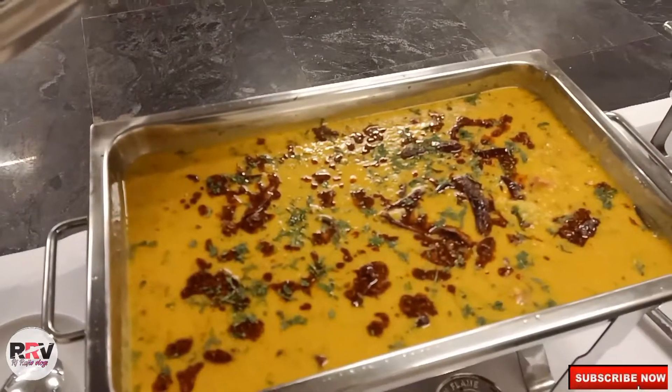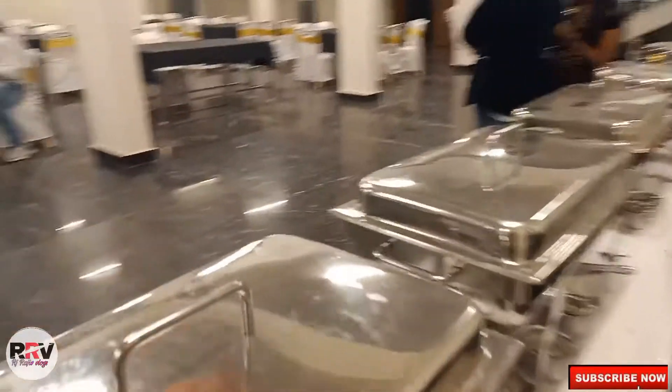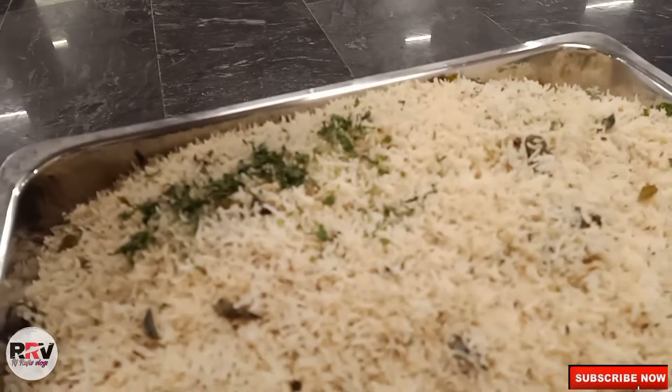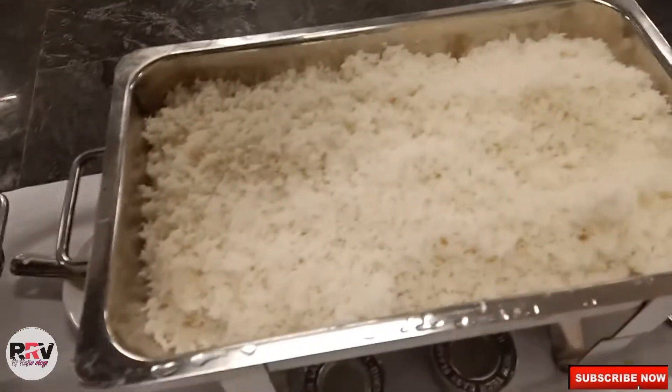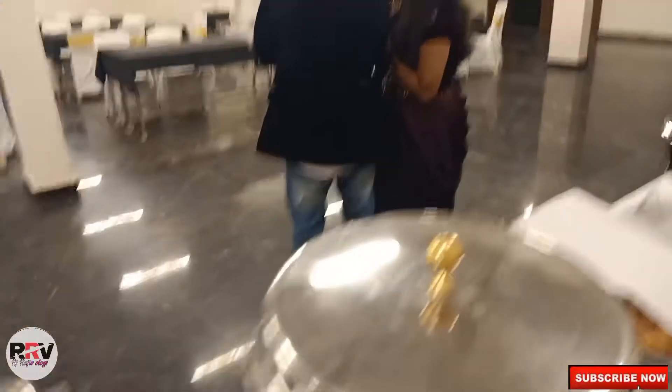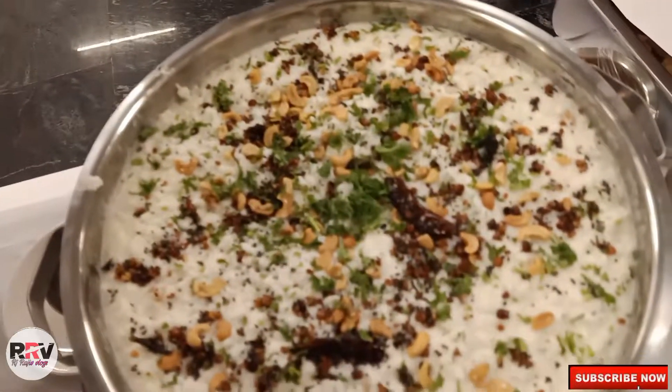This is the paneer butter masala. And dal fry. This is the jeera rice. Steamed rice. Rasam. And cut rice. There is a pickle, salt and pepper.